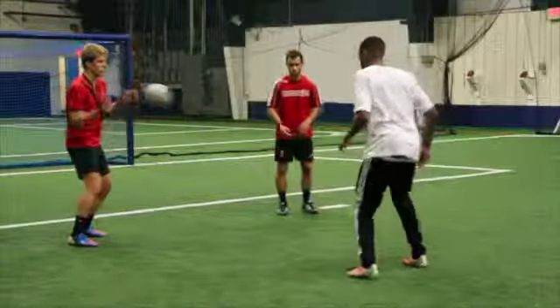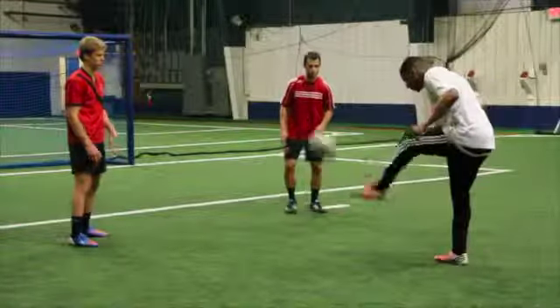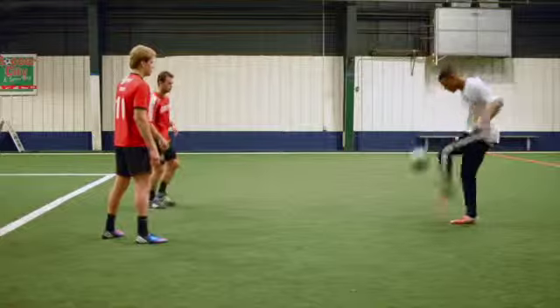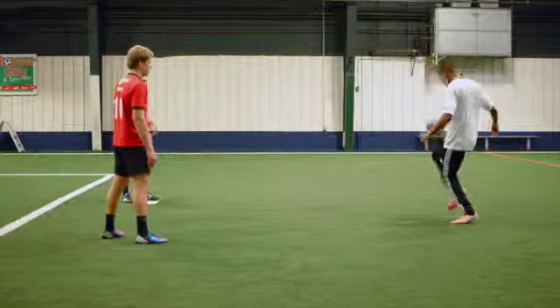Stand in a triangle with three players, with just over five yards of space between each. Two players should be designated feeders who throw and catch the ball to the worker who performs the technique. The worker should always be on their toes.